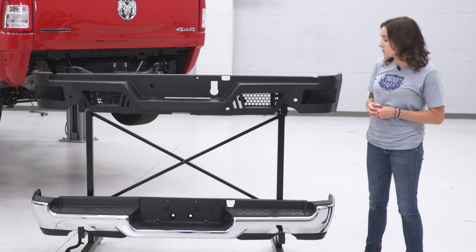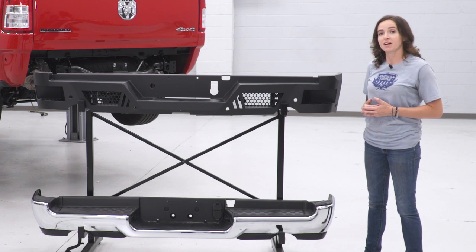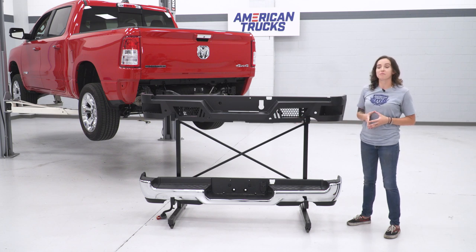Some added features that are super nice on this are the step inserts on each side of your bumper. It's a nice added feature if you'd like easier access to your bed. Also there are lighting inserts for the addition of lighting down the road. Either way, if you're looking for a very aggressive bumper option, this Barricade bumper is the one for you.